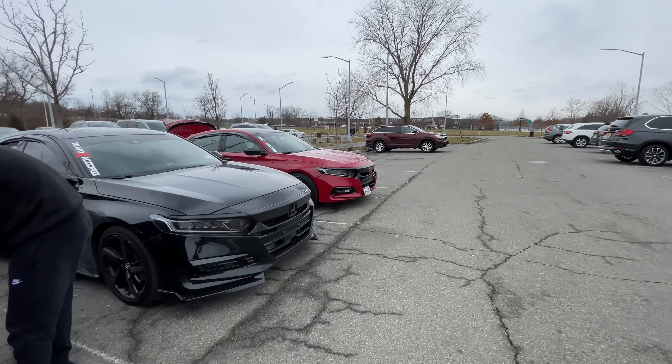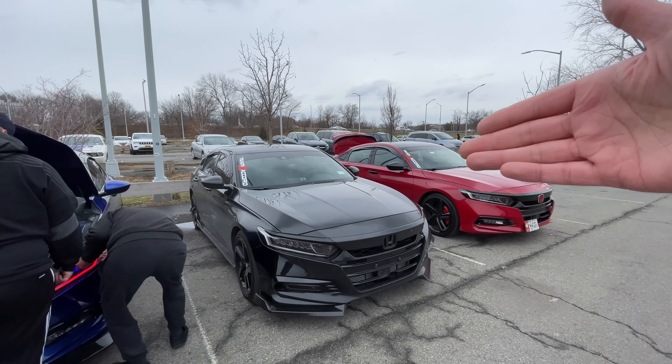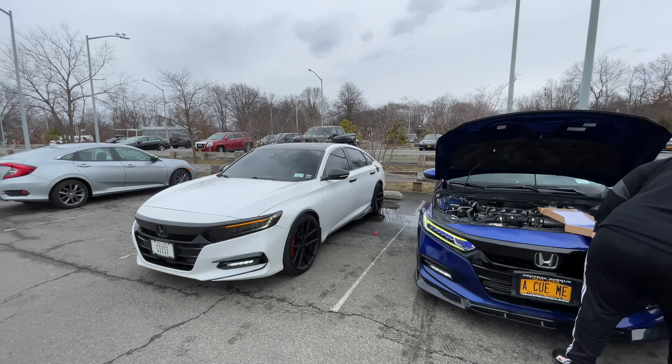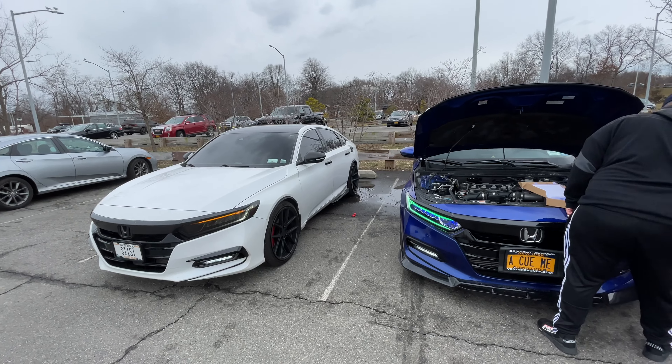All right guys, enjoy. You guys already know about this one — this one's the beast. Competition right there. All right guys, stay tuned, enjoy.